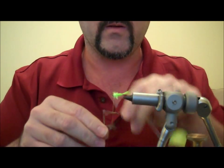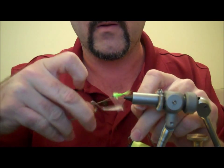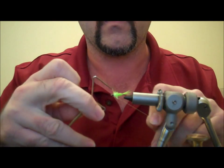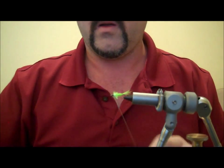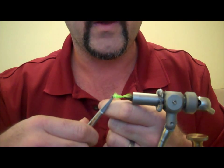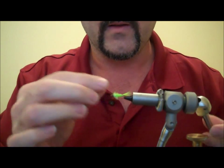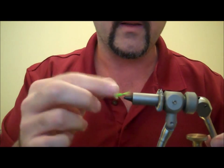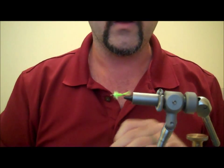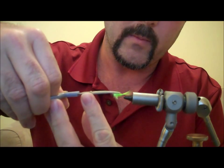Then just give it a quick whip finish right behind the bead and trim off the thread. And that's basically it — you can stop here. It's got a nice taper on it. It's a little puffy at the front, so I may trim it up using a curved pair of scissors to create a little bit more of a taper.